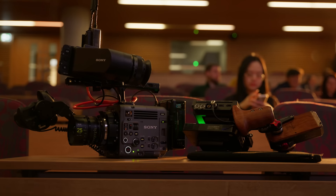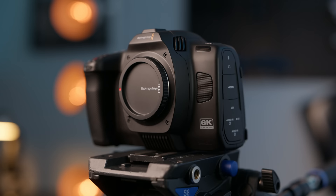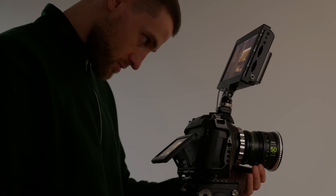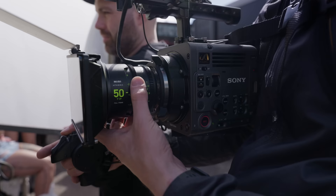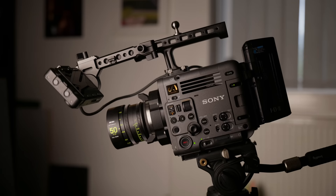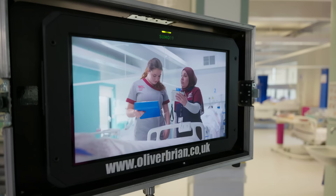Two of the most talked about video cameras released in the last year have been the Blackmagic Cinema Camera full frame 6K and the new high-end camera from Sony, the Burano. We are going to find out if the Burano is really worth 10 times the cost of the Blackmagic.